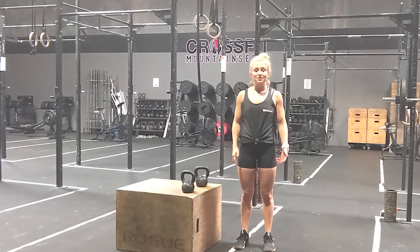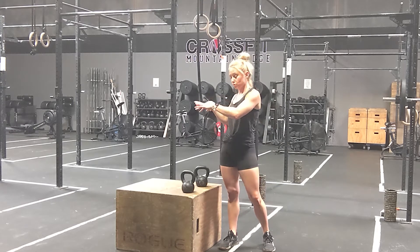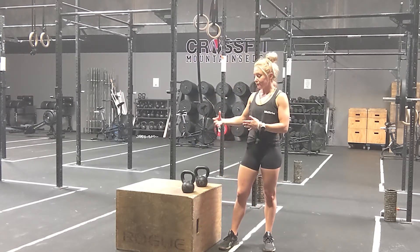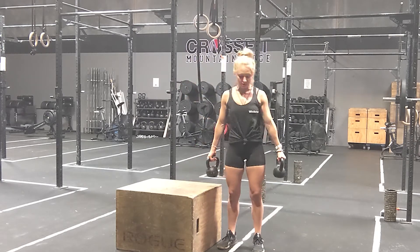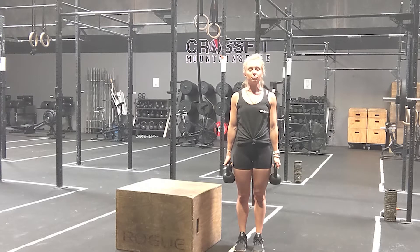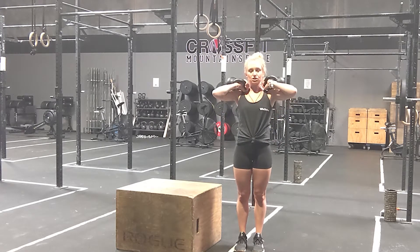Let's look at the kettlebell side step up. I'm going to start by showing you two kettlebells and then show you it with one kettlebell. I have a box here — you can also use a bench. The kettlebells will be held in a suitcase position. If you want to make it a little bit more difficult, you can also do it in the front rack shoulder position.